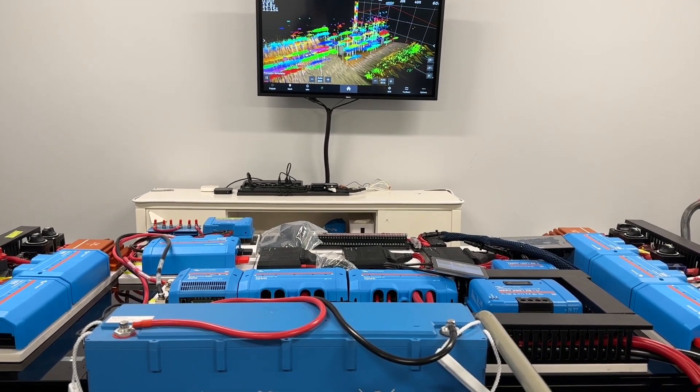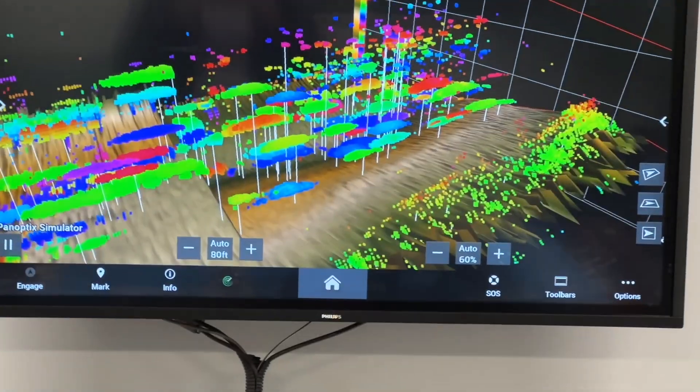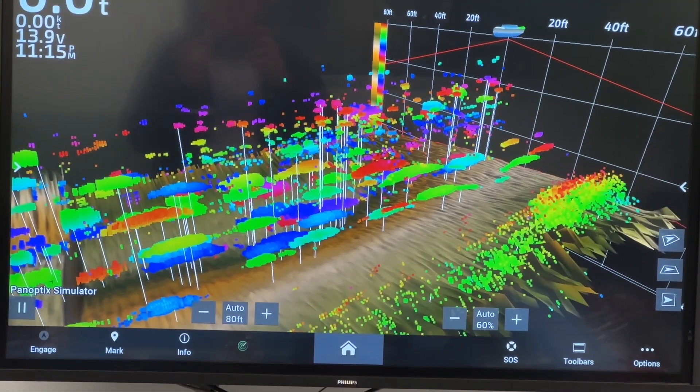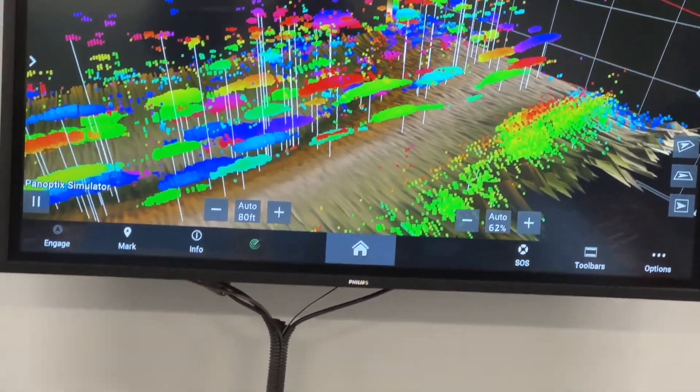Hi, Bruce from Safari. Before we show you the system here, have a look at what we're looking at in the back of our demo room — that's a historical sonar on Garmin. Those are fish swimming in our demo room that you can see. It's quite slick.